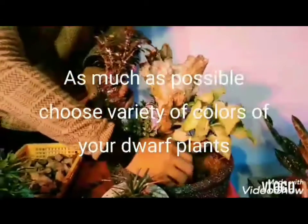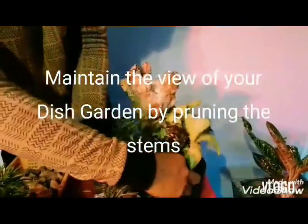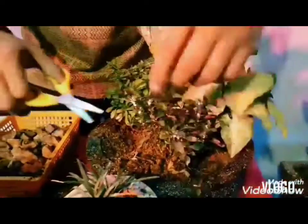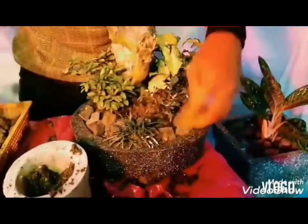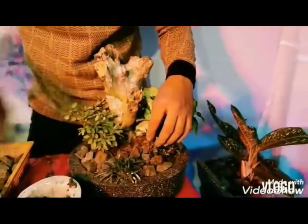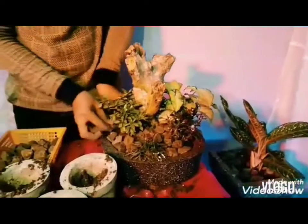Para mas maganda po yung view natin sa ating plants, pwede po i-cut natin ito mamaya. Nais din na hindi masyadong mataas yung ating dish garden. Nakaganda po dito dahil sa patong ito, hindi po masyadong direct yung tinatamaan ng tubig ang ating dish garden. Parang kontrolado pa rin niya ang patak ng tubig. Para hindi masyadong malakas ang bumagsak sa ating tanim.